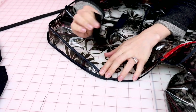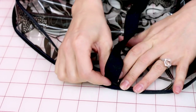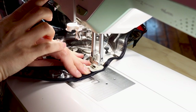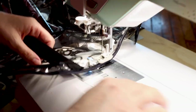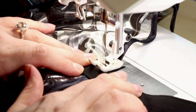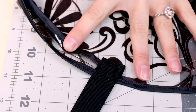Now grab your neckties and we are going to sew them to the hood. Put the tie right where the hood extension starts, lining up the raw edge right below the bias binding. Sew it down, flip it back, and sew it down again so it's nice and finished on both the inside and outside. Don't forget to backstitch. Then flip it the other way and sew a little box around it. You can see how we sewed the tie down — it's nice and finished and secure. Now do the exact same thing to the other side.